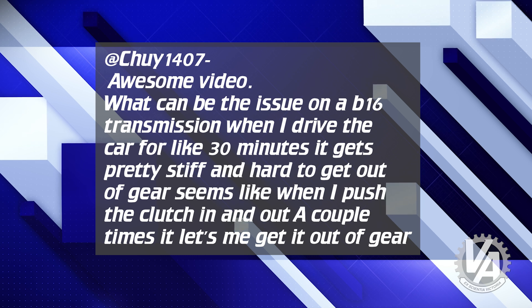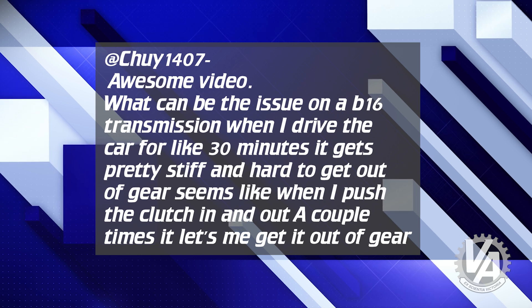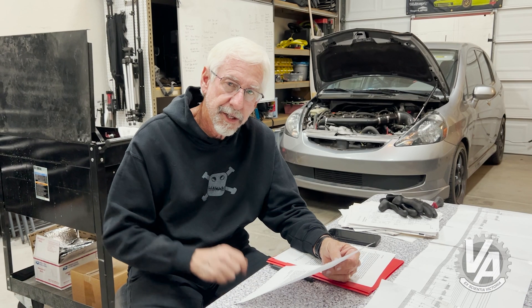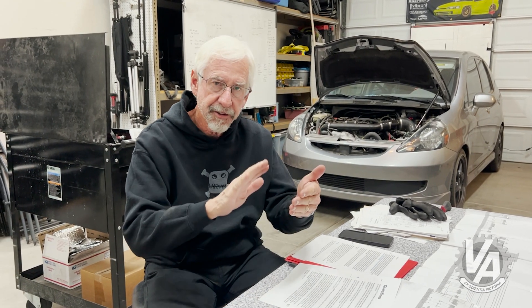Chewy1407 from YouTube says: what can be the issue on a B16 transmission when I drive the car for about 30 minutes? It gets pretty stiff and hard to get out of gear. Seems like when I push the clutch in and out a couple times, it lets me get it out of gear. It sounds like you've got a hydraulic transmission. What's happening is you most likely have a leak in your slave cylinder. As you're driving, air is seeping into the system, so when you depress the clutch pedal it's actually compressing air rather than moving the slave cylinder enough to disengage the clutch. By pumping it several times you compress the air, and then the hydraulics start to work a little more like they're supposed to. Most likely, you've got a small leak — usually in the slave cylinder.